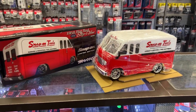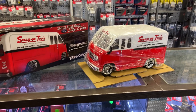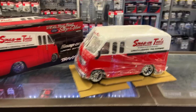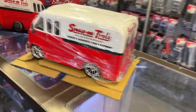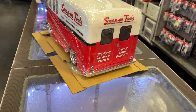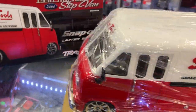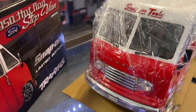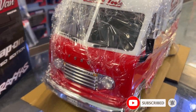It is a Traxxas Snap-on limited edition 1950s hot rod step van. It's seriously a Ford body, and for you guys that know me, I do love Fords. It's unique — believe me, even myself personally I would never run this vehicle. I would keep it in the box.